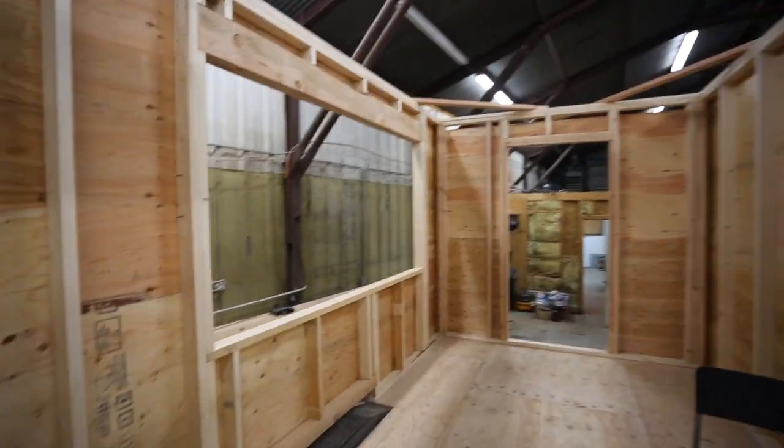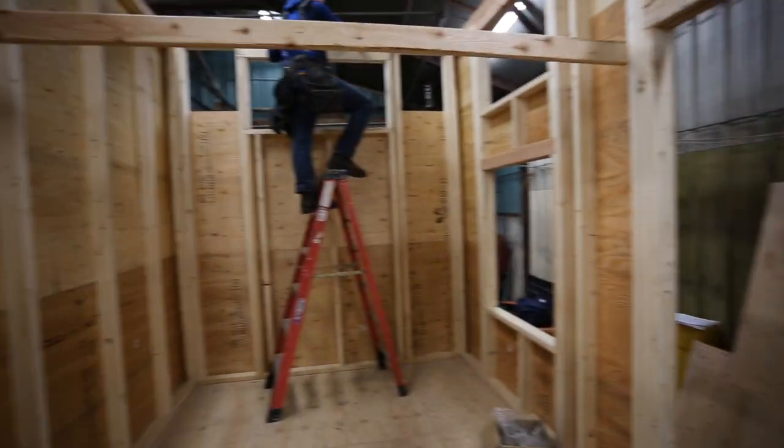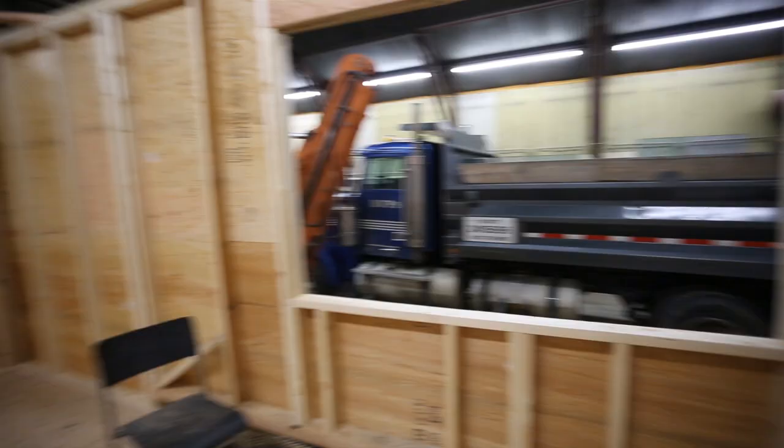The walls are done! Off to roofing — roof framing is always my favorite part, so you don't want to miss that. Make sure to stay tuned and check in next Friday. We'll see you then.